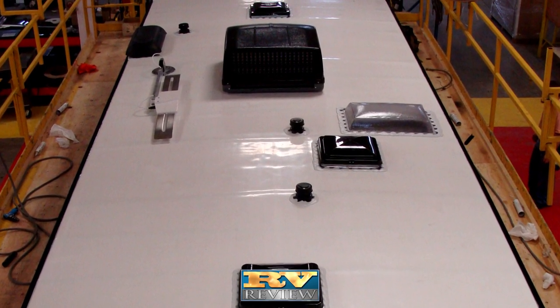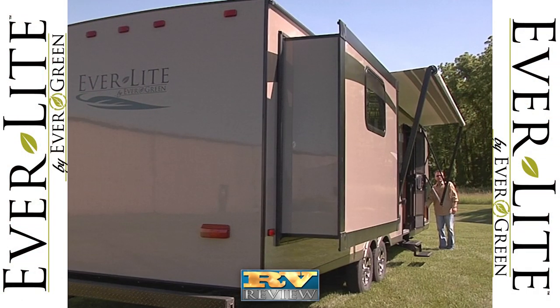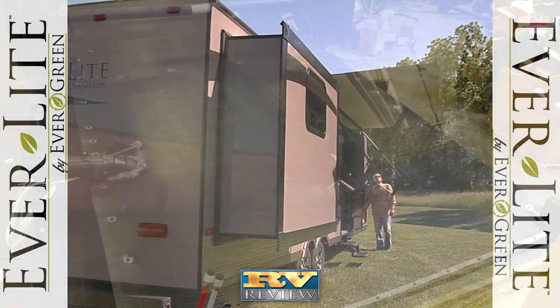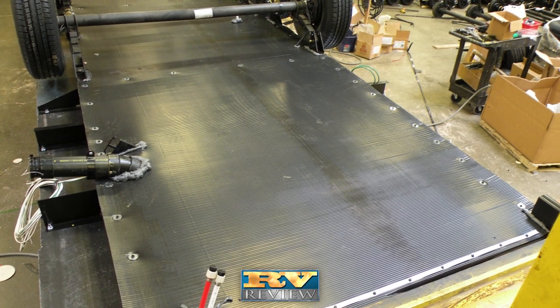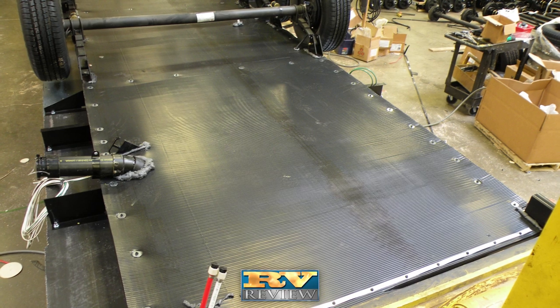The TPO membrane won't loosen, bubble, mold, mildew, or chalk. A power awning is also standard. Everlite's underbelly is ducted, heated, and enclosed. This makes the coach more aerodynamic and seals out road grime and dirt as well as unwanted pests such as bugs.